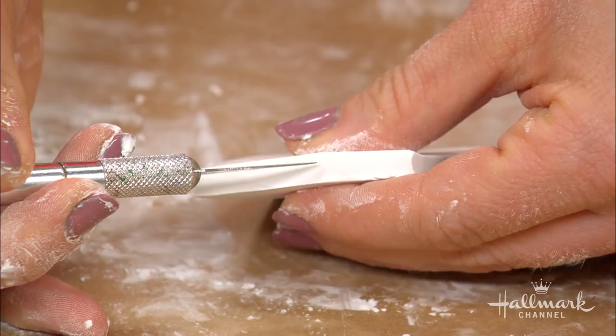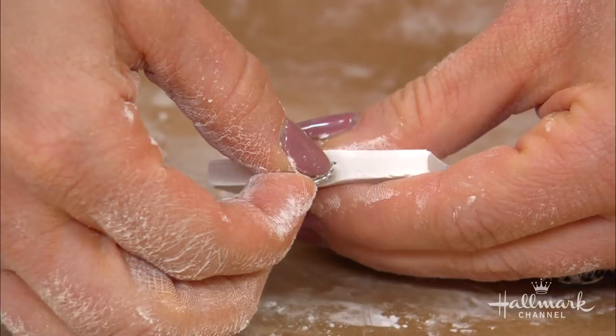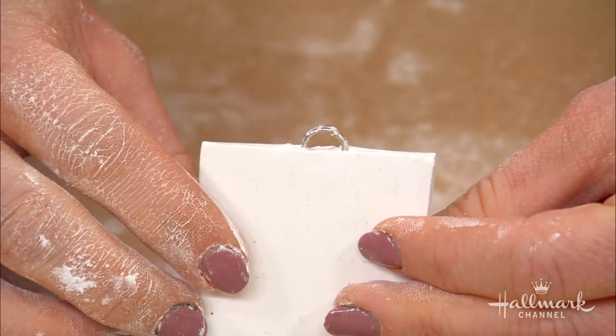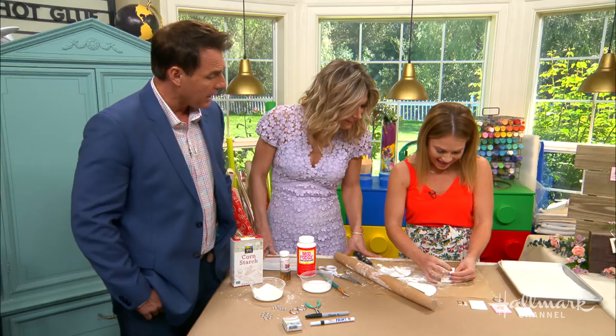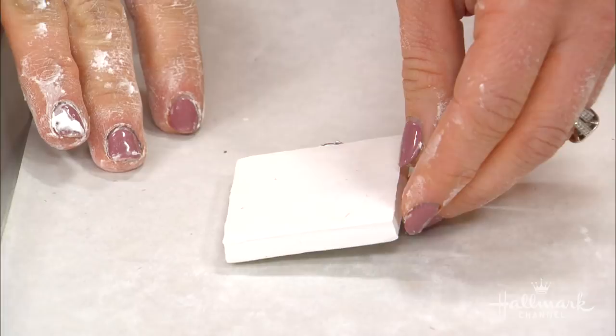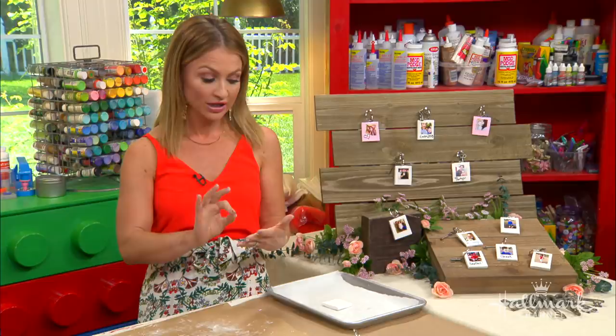I use an exacto knife to make a little indentation, and then I put in a nine-millimeter split ring just like so. You could also use an eye hook — basically anything that's going to hook or stay in there. Then you put it on a cookie sheet lined with parchment paper and pop it in the oven according to the package instructions for your clay. Generally it's about 15 minutes at 275 degrees — kind of a low and slow situation.